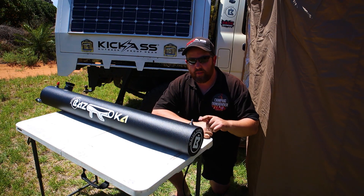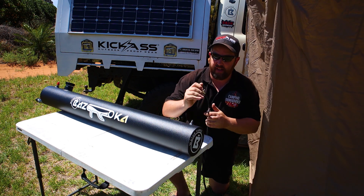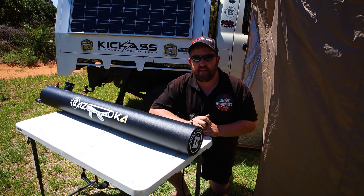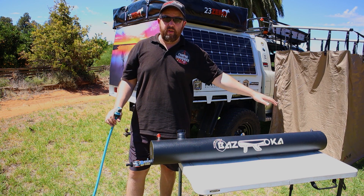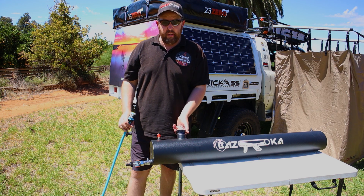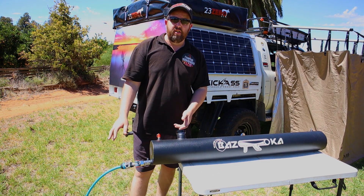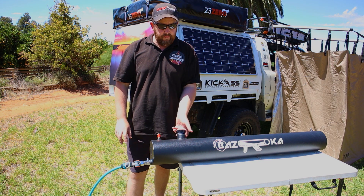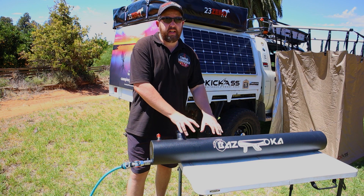Down the other end of the tank there's an air valve with a little valve cap on it. You can put your compressor straight onto that and pressurize the tank that way. If you're filling this tank up at home, there's no need to use the compressor — simply open the lid, connect your hose, turn the hose on, and when it gets nearly full close that lid up. The mains pressure will then pressurize the tank and it's ready to go.